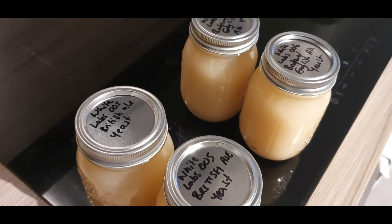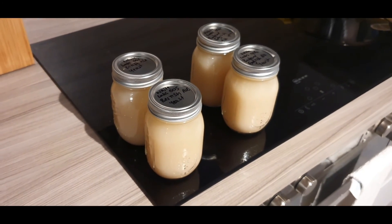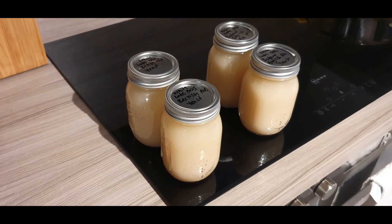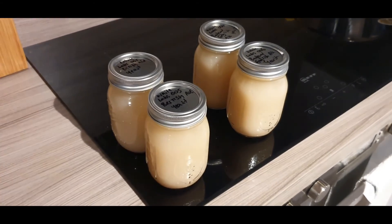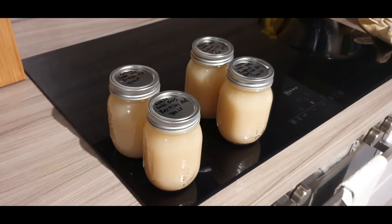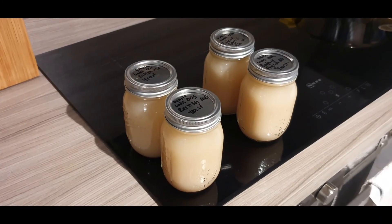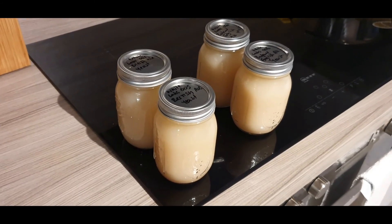I've got two of each. Those yeasts are about £8 each, and to just use it once and throw it away seems silly because you create far more yeast by the time you finish the brew. So it's worth washing it off and saving it — that's £16.32 worth of yeast I've got there now. And you can do that two or three times before buying a new packet. So yeah, that's yeast washing.